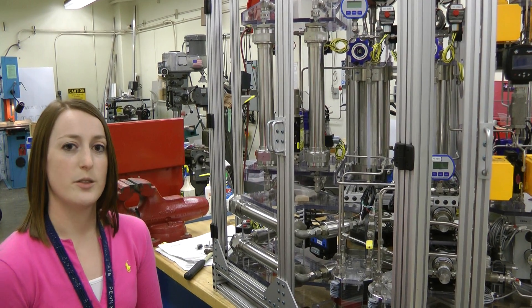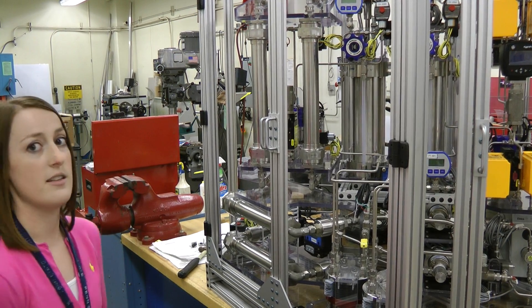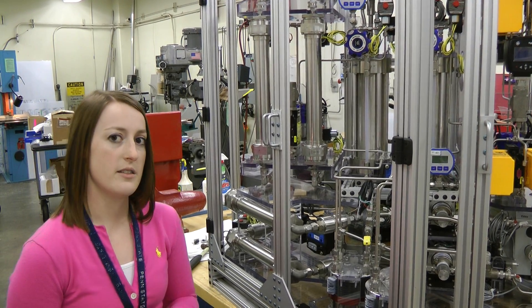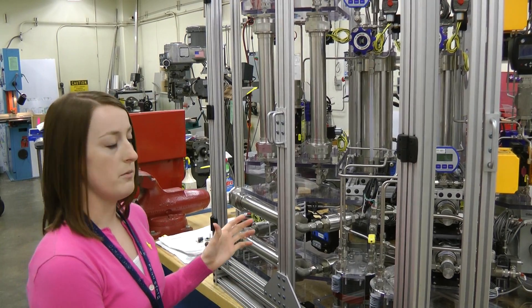We here at JSC do design, build, and test of ISRU systems. This started out as a design, went through several design reviews, we purchased all the parts, and then we proceeded to the mechanical buildup. The mechanical buildup is now done, which you can see here.